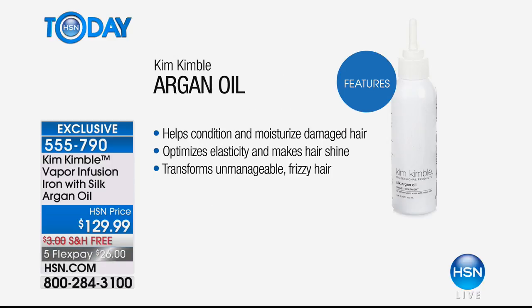You're getting the argan oil included today. This helps to condition and moisturize damaged hair. It optimizes elasticity — that's the bounce, the body, the volume. It makes your hair shine like nothing else — not greasy — and it truly transforms unmanageable frizzy hair. Try it out because you can get it home on Flex today.